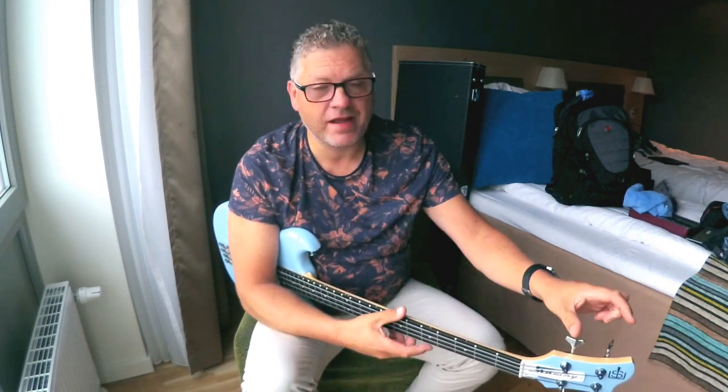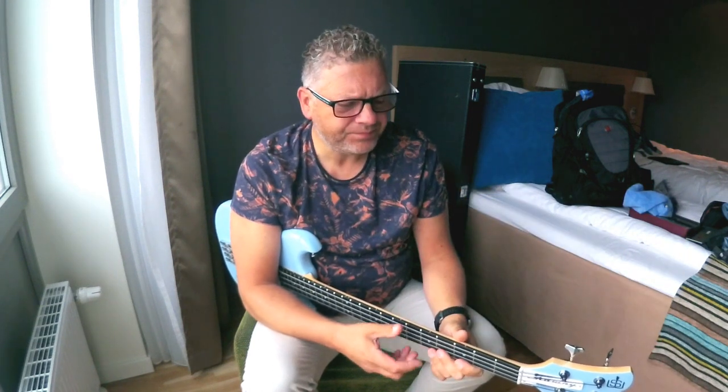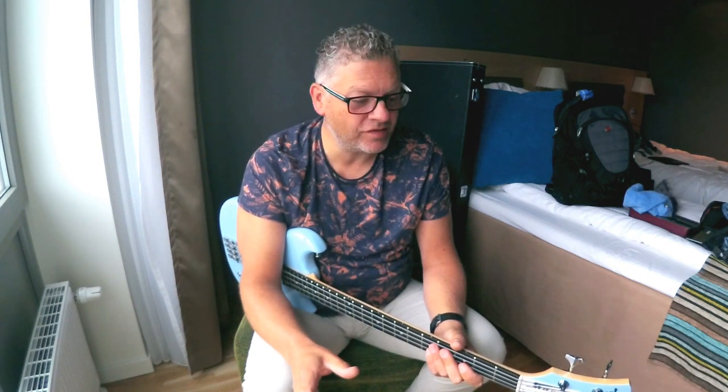So I thought I'd just share with you a quick tip on how to change your bass strings without using any tools. A lot of the times when you fly your instrument out, especially if you're taking it on the plane with you, it can be tricky to get through customs or airport security carrying pliers and tools. So I've got into the habit of changing my bass strings without any tools, and I've done this thousands of times over the years.